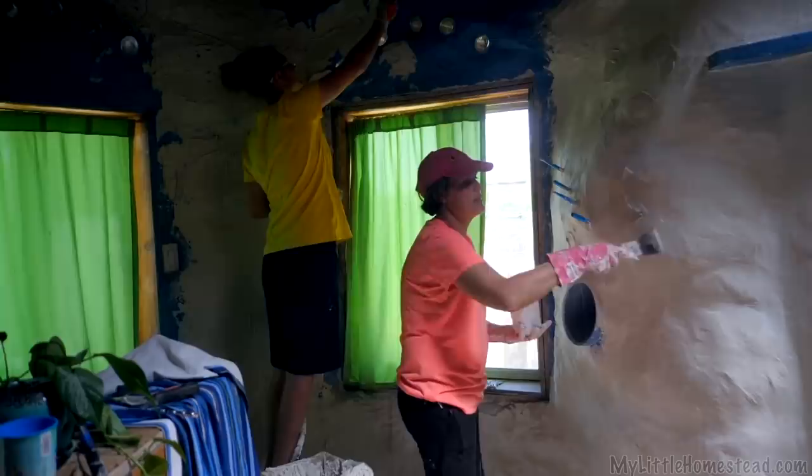We learned this method from Shae's room, and that's how we're going back through now. It'll be fun to make these walls look all smooth, like a cloud.